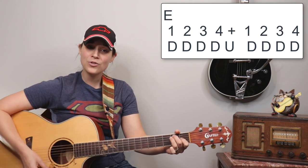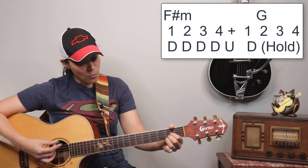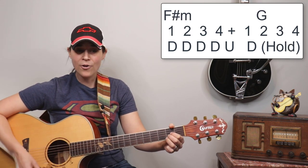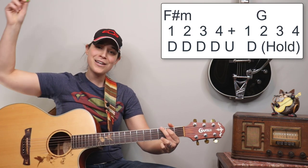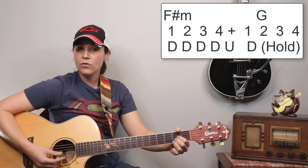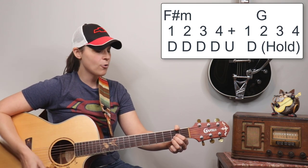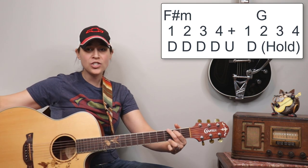That's what I'd recommend — strum that G chord at the end and let it ring out. I think it sounds a lot cooler and is more reminiscent of the song. So the F sharp minor is one, two, three, four — and then G, two, three, four — and then we get back into the verse.